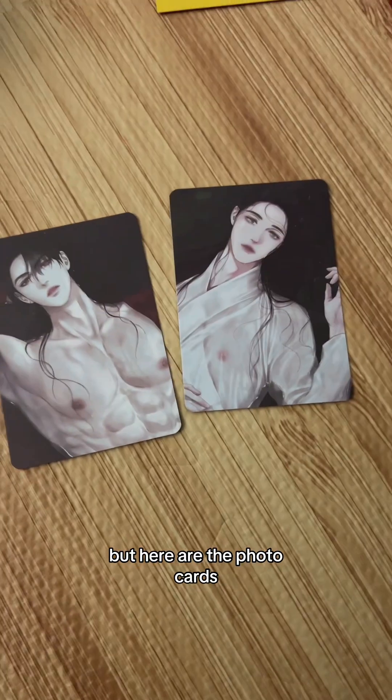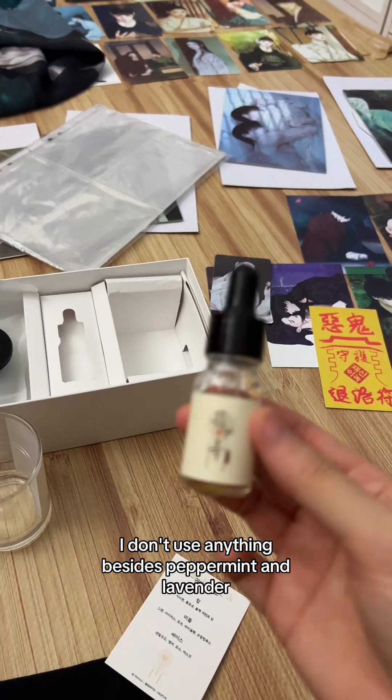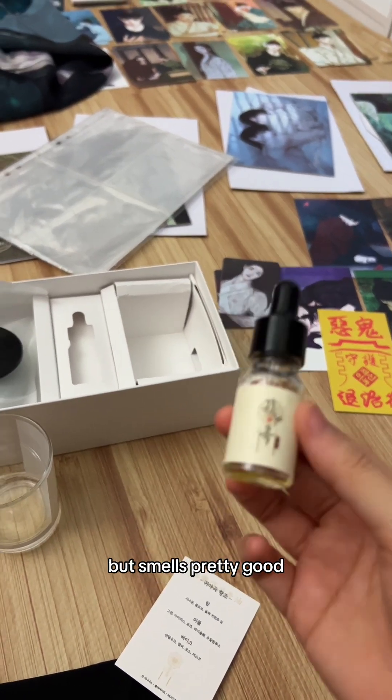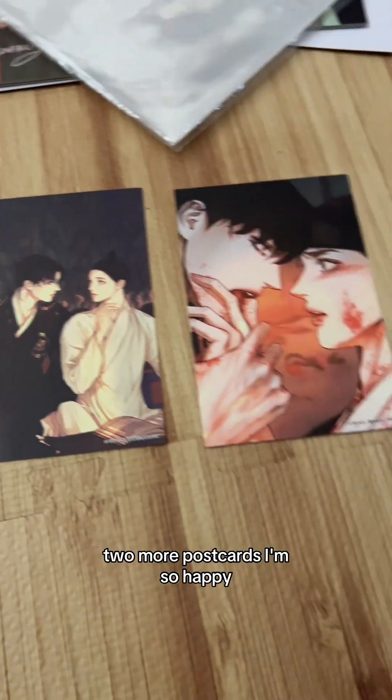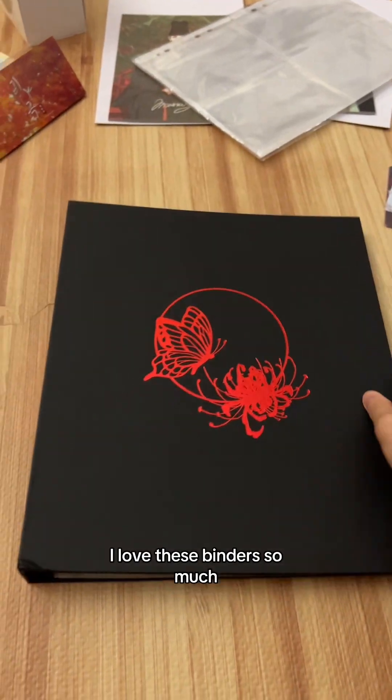I can't read what the cards say, but here are the photo cards. I only use peppermint and lavender normally, so I can't tell you what this smells like, but it smells pretty good. I also found the relationship acrylic stand from my sister.